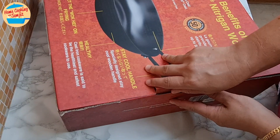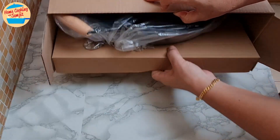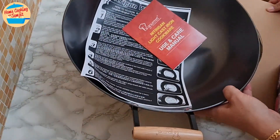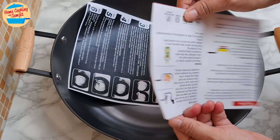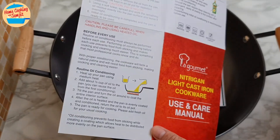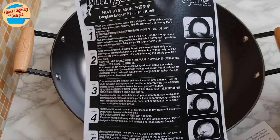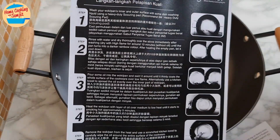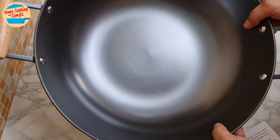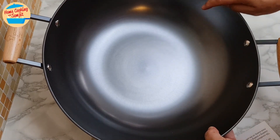Let's unbox this. It comes with the care instruction pamphlet and how to season the wok, photocopied by the seller. It's a 36cm wok that is lightweight, not as heavy as a common cast iron wok.